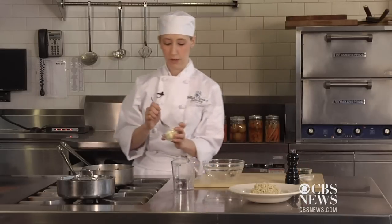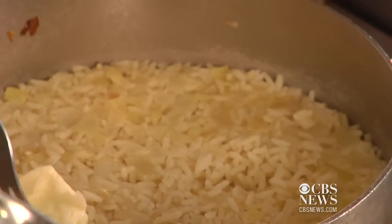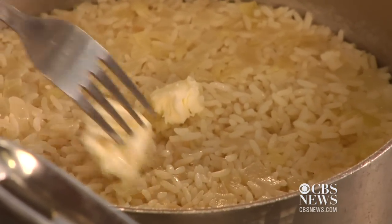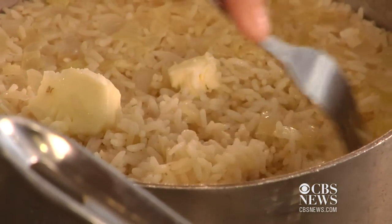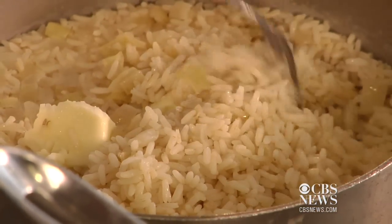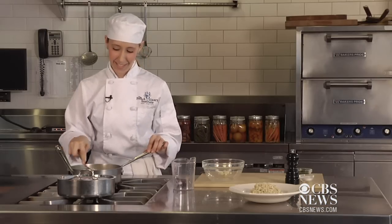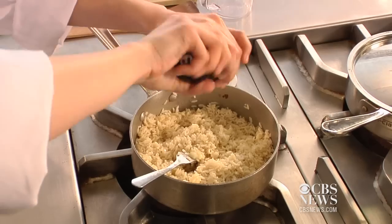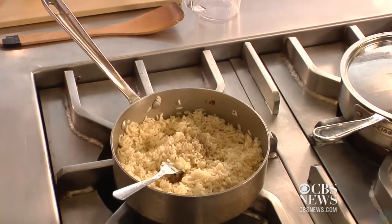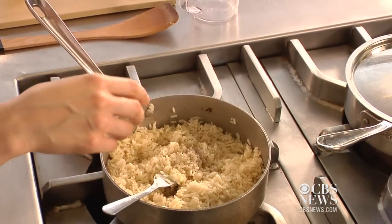Put a little bit of butter on top of it to let it melt. Then you're going to fluff it — use a fork to fluff your rice just to separate all of the grains. Once it's nicely fluffed up, you're going to season it. Put some pepper, some salt, and for a splash of color, some parsley.